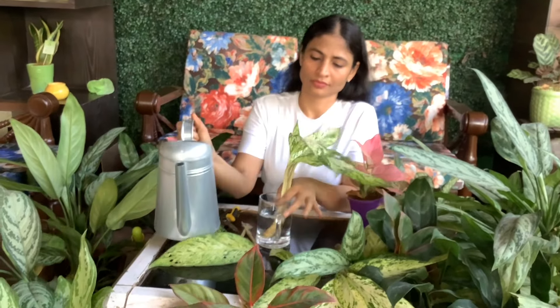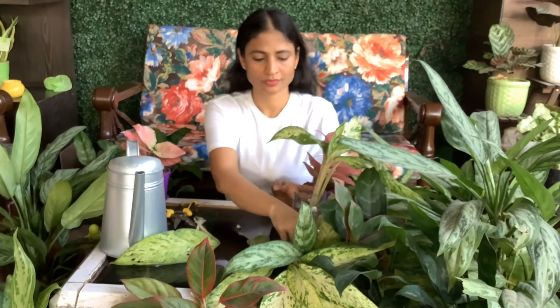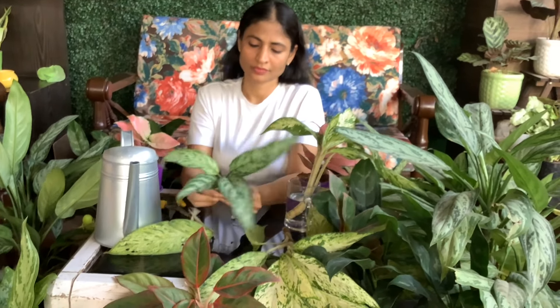Propagation of this plant is very easy. You can propagate it in water or in soil. I have another video coming up where you will see the proper propagation of this plant.